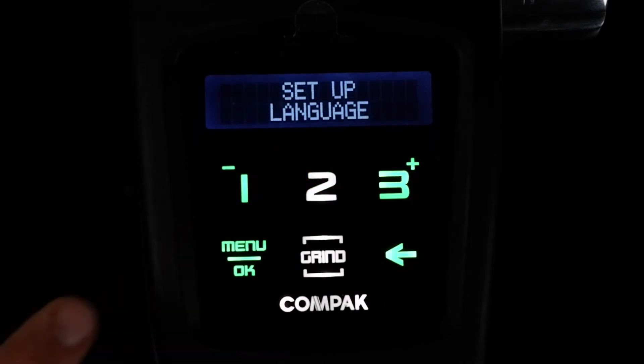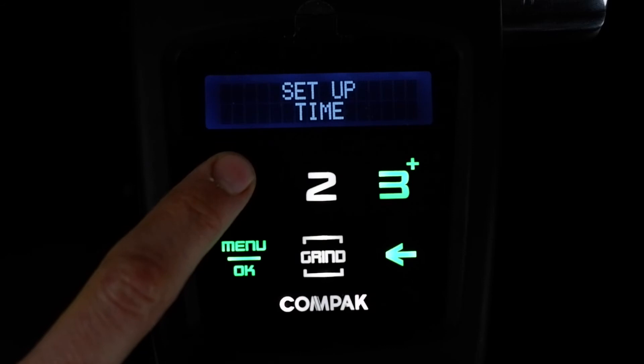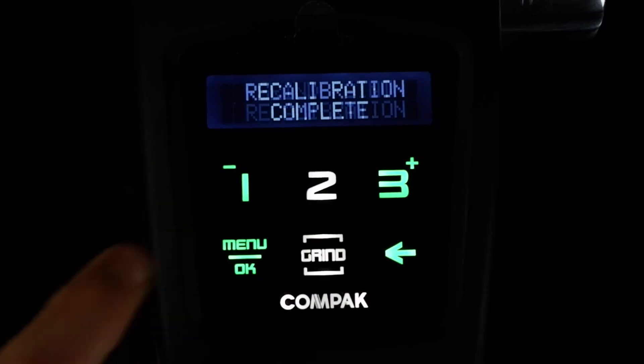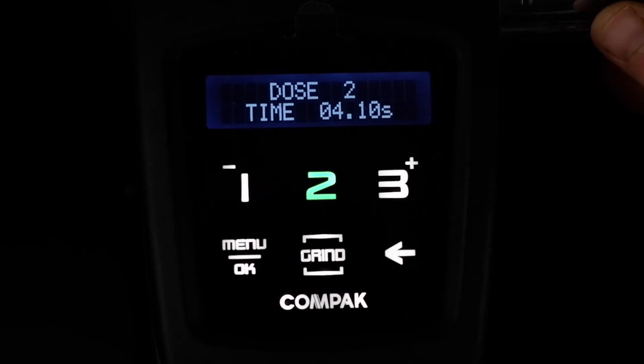Go into menu, set up settings, then scroll left to grind point recalibration. Hit OK and hey presto, you've zeroed your grind setting.